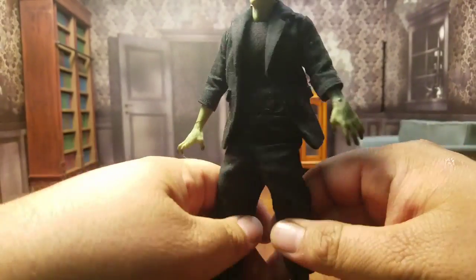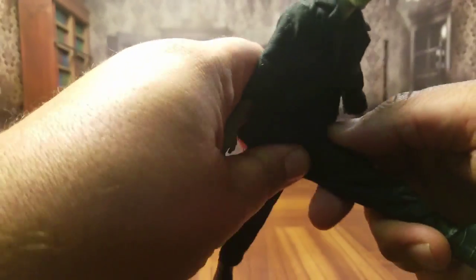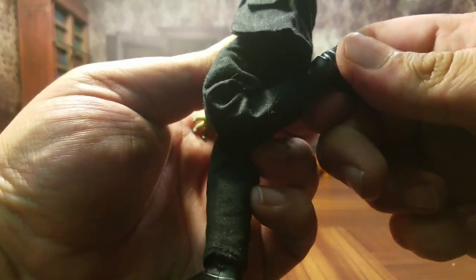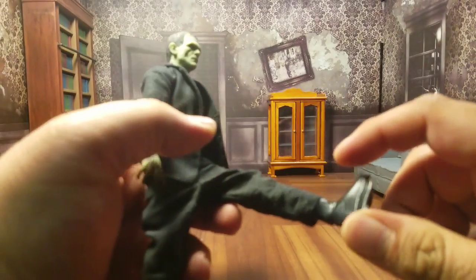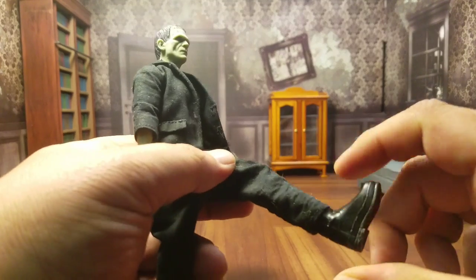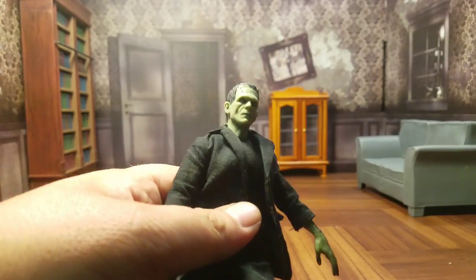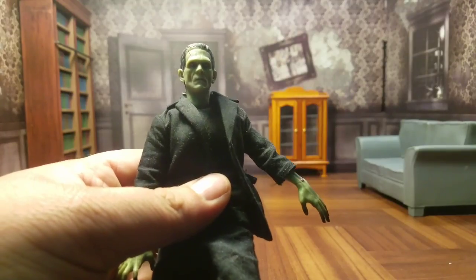He does have a waist cut, so that works. Can he do the splits? I can get mine out that much. He can kick up a fair amount and it does go back a little bit. He does have a dumbbell bend in the knee, which is very nice. And to keep the authenticity of the figure, there is no ankle rocker due to the boot, but the boot does have a swivel on it, so there is no up and down action. Overall, for a Frankenstein figure, this is definitely probably one of the most articulated Frankenstein figures we've ever gotten. So that's very nice.